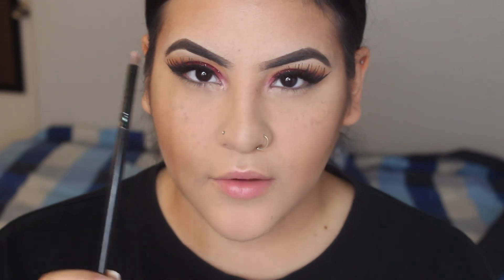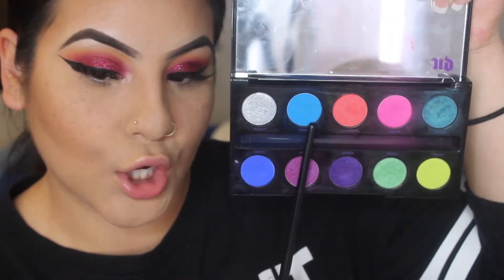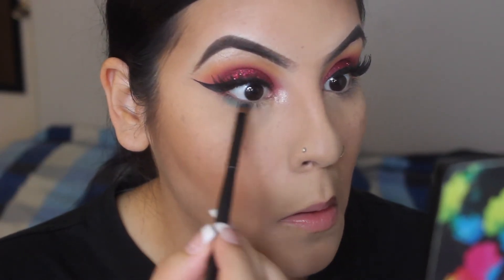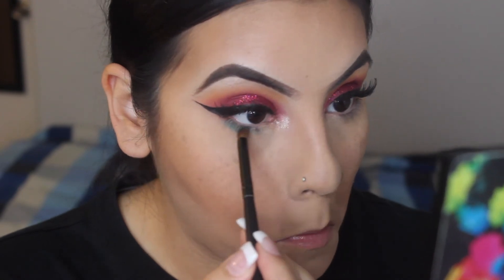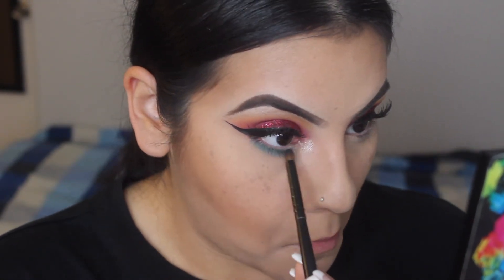For the blue underneath the eye, I'm going to wipe off my pencil brush that I used to highlight my eyebrow — wipe it off on my hand, which is totally not okay I guess, but whatever, I don't really care. I'm going to use this pencil brush right here for the blue on the lower lash line. I'm also going to touch up the Soft and Gentle because I kind of messed it up.